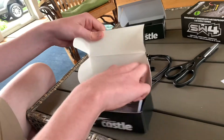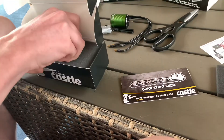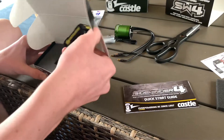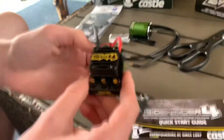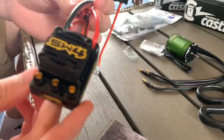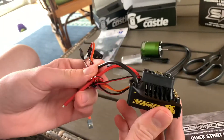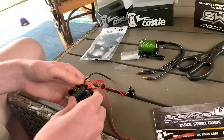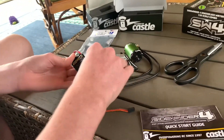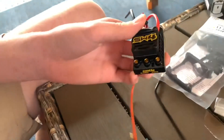Now the ESC guys - opening the ESC now. The quick start guide and the Sidewinder 4 ESC. Yeah, look at that - that thing looks pretty epic, that thing looks awesome. See all the cables - they'll just plug right in here on the ESC itself.